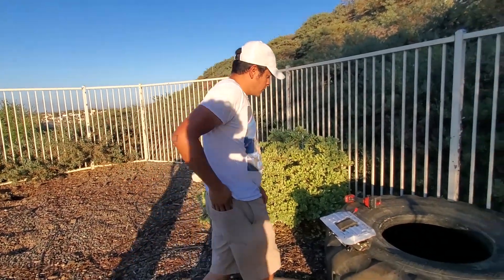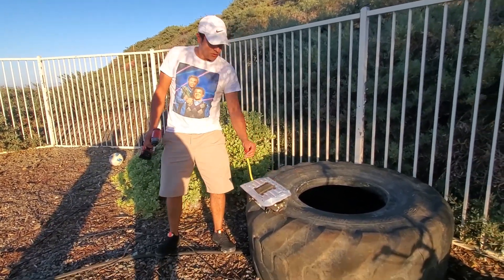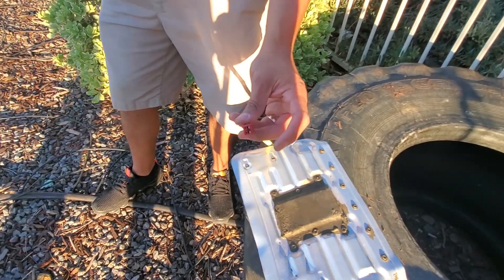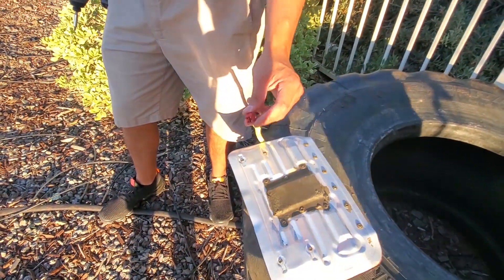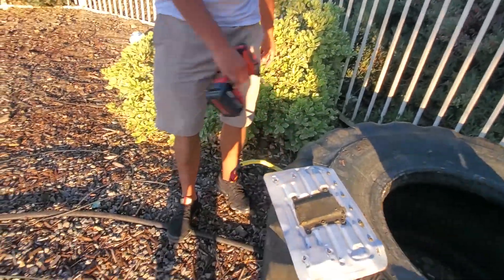All right guys, so we're going to go back to our table. Now that this is secure, we're going to see which connector is which — one of them is negative, one of them is positive. We don't really know, we're just going to stick it in there and see what happens.